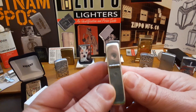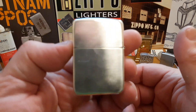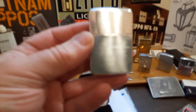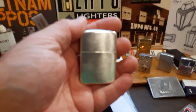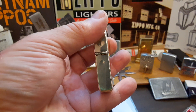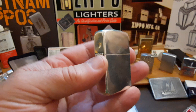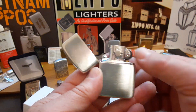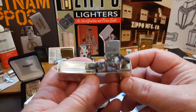Beautiful lighter, and got it at a great price — it is my Christmas present to myself. I had been saving up trying to find an actual World War II black crackle Zippo, and I couldn't find one for the money I had saved up, so I used some of that money to pick up the sterling silver.